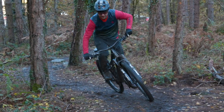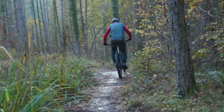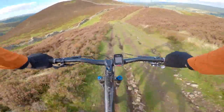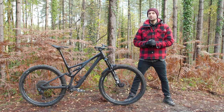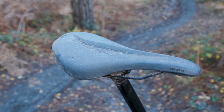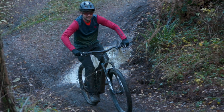The new Stumpjumper's geometry, while definitely a leap forward compared to the outgoing bike, is still only really suited to run-of-the-mill trail centre riding, bridleway bashing, and general trail riding epics. It's not an extreme bike. I did feel like the seat tube angle could be slightly steeper — I've angled the saddle downwards at the nose and pushed it forwards in the rails to help centralise my hips over the middle of the bike better.